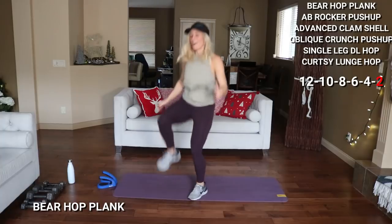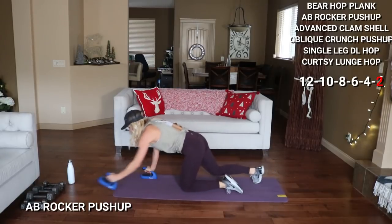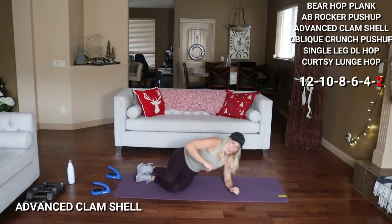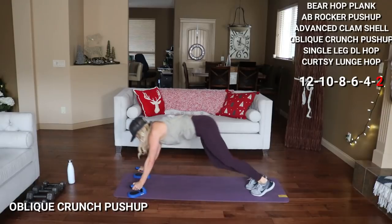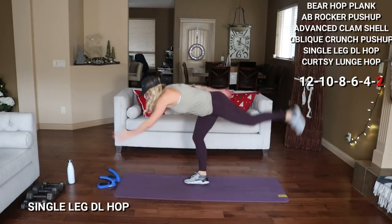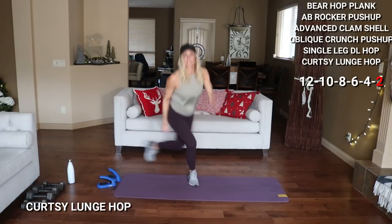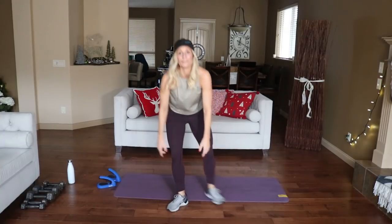Last round — 2 of each, knock this out. 1, 2. Ab rocker — go, 1, 2. Clamshell — 1, 2. Switch — go, go, go, 1, 2. Oblique push-up — work, reach back, 1, 2. Deadlift to the leg — 1, 2. Switch — 1, 2. Curtsies — 1, 2. Switch — 1, 2. And done — you have moved daily!